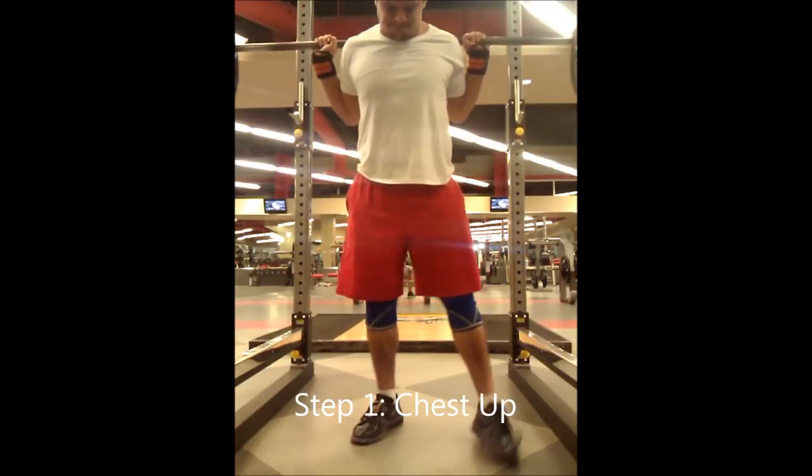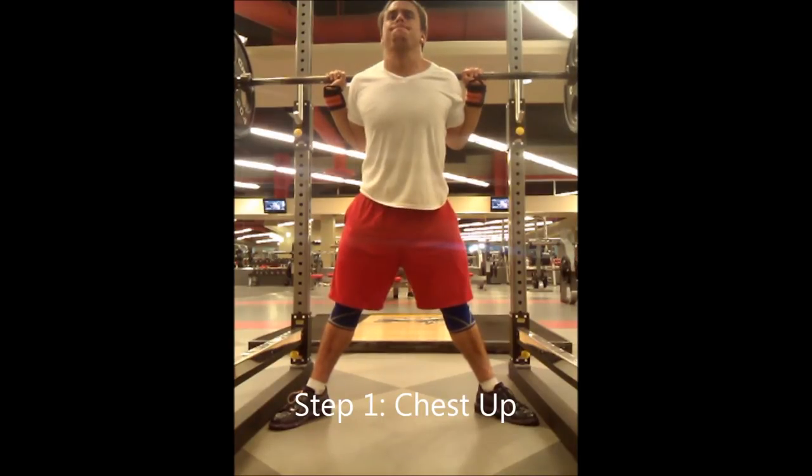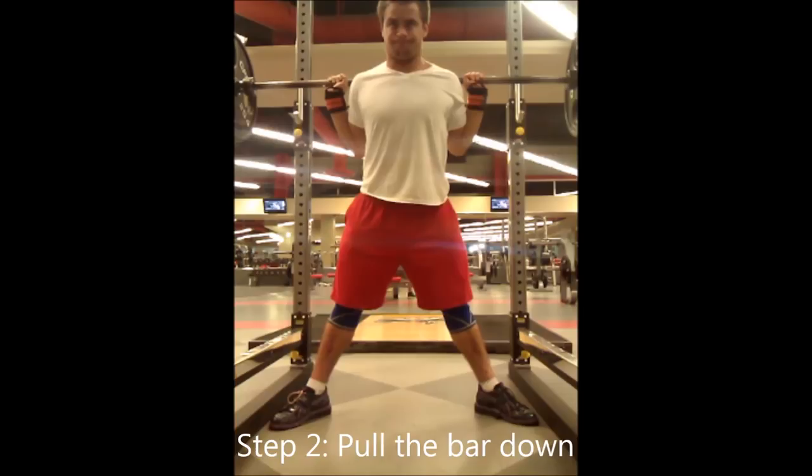Step one is called chest up. What chest up really means is set your whole back into extension — take out all the slack from your back by flexing everything in your back. Set your back by putting it into extension, meaning no rounding in the back. Your chest going up is just a product of setting your back. The next step is to pull the bar down with your hands, which activates the lats. When the lats are tight, it makes it so much easier to maintain your back angle throughout the movement, and if we're maintaining a stable back angle, we're more efficiently transferring force — less wasted energy means more weight on the bar.